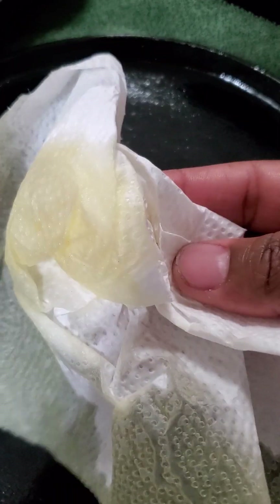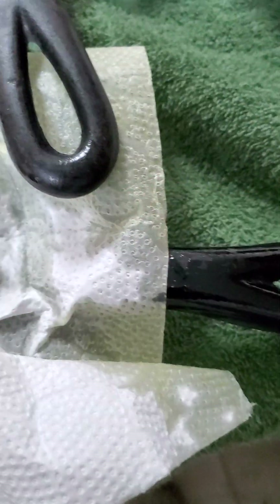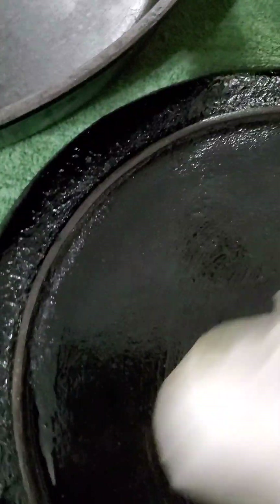At this point, the only thing coming off on my paper towel is the oil, which means I did a good job getting the remaining rust off. I'm being sure to get the handle here — I want to get every single part. On my smaller skillet, I'm making sure to get every single part including the handle. Then I'll flip it over and do the same thing on the back, putting a generous amount and getting every single area.